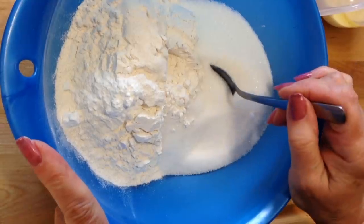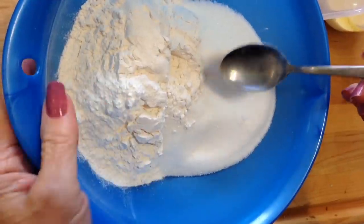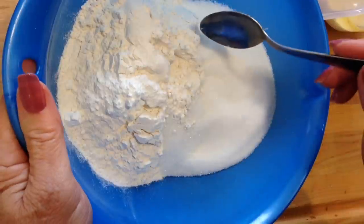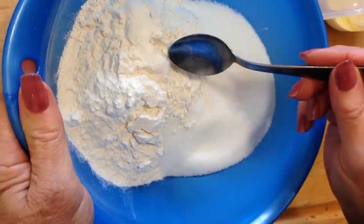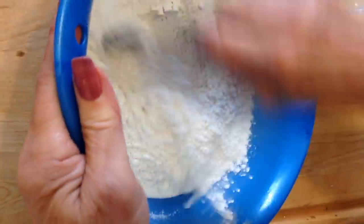To make the base for this mincemeat tart, I'm going to make a sugar cookie base. You could use this recipe to make vegan sugar cookies, or you can use it as a base for your tarts. I have 2 cups of flour, 1 cup of sugar, half a teaspoon of salt, and three quarters of a teaspoon of baking powder. You're just going to mix those up.